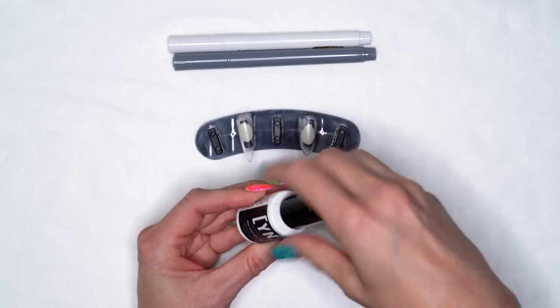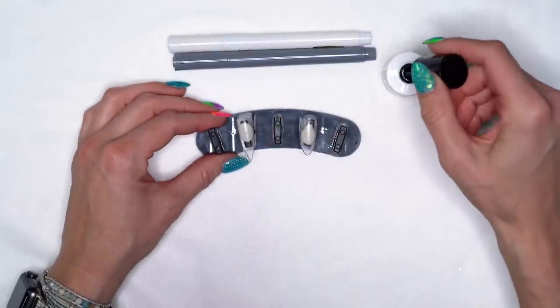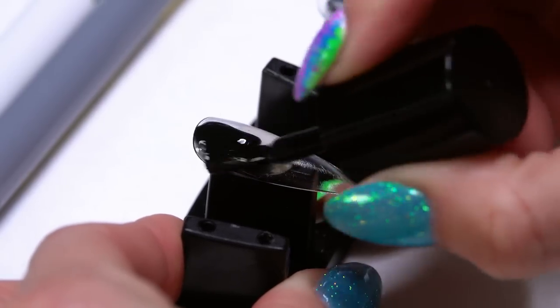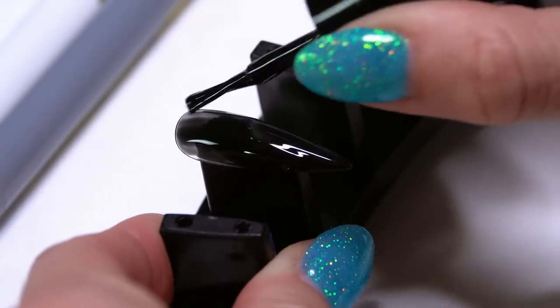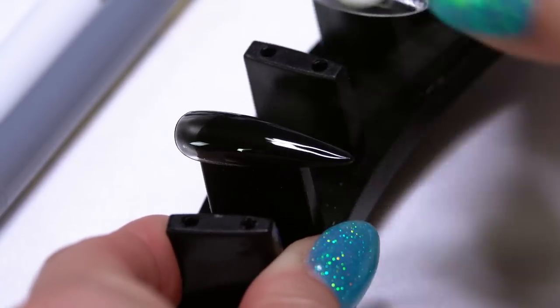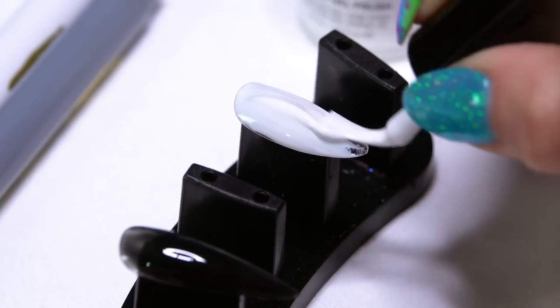So I'm going to start with our Go Time black and this is called Look Don't Touch. Again, you can use either the Go Time or the manicure color — personal preference, whichever one you want to use. So I'm going to start with two coats of my color, and as long as we're doing that we'll go ahead and do two coats on both of them just to get started, and then I'll do the design individually.